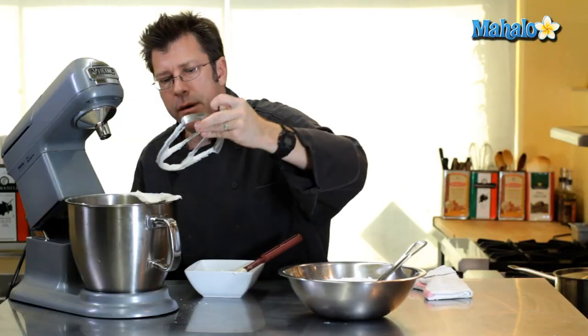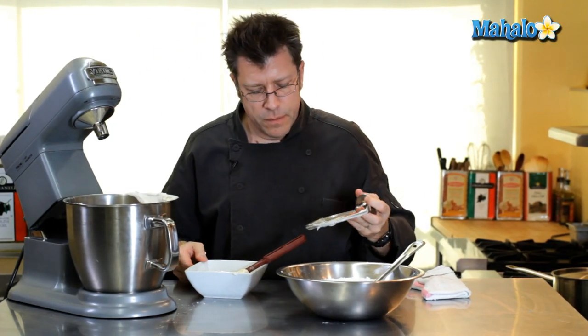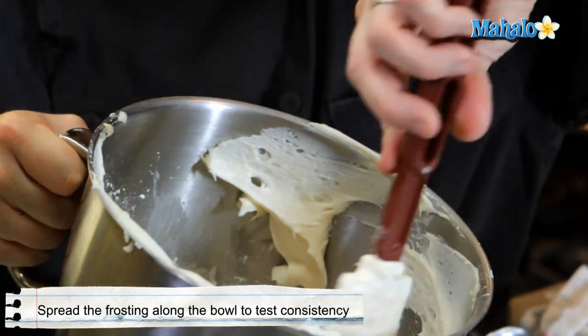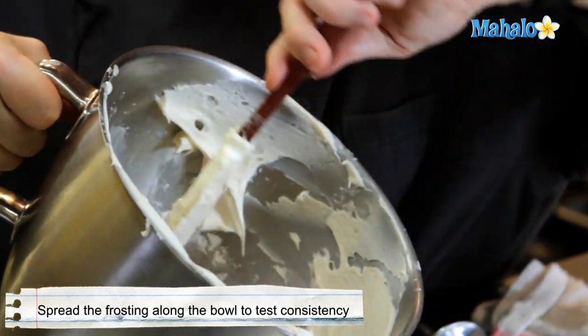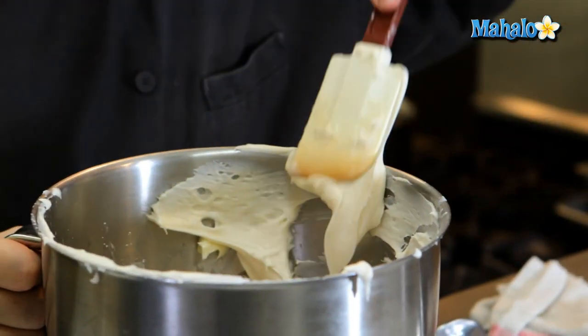We should be ready to find our frosting consistency. If I can take this and spread it really easily with the spatula — for example on the side of the bowl — that's a really good spreadable consistency. I like that. This is now ready to go ahead and frost a cake or a cupcake.